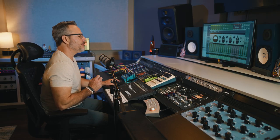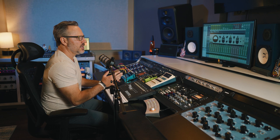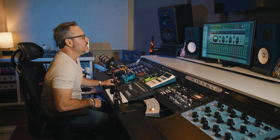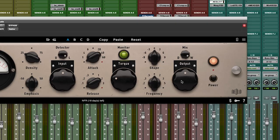Lastly right here we have our Dry/Wet mix knob, which is a really cool feature. I've become a really big fan of getting kind of aggressive with my compression but then dialing that back. And then finally we have our output makeup gain knob.